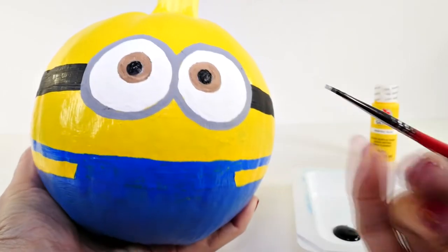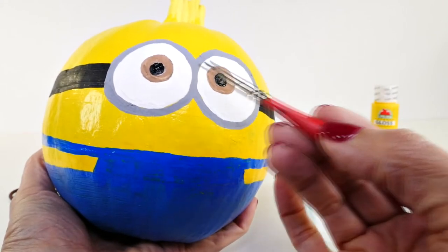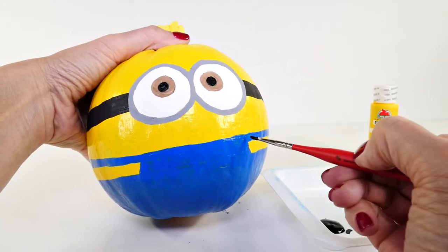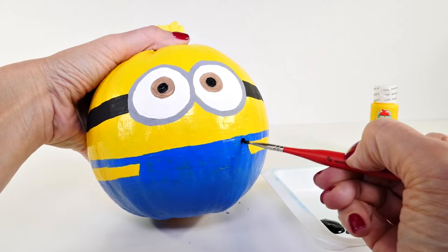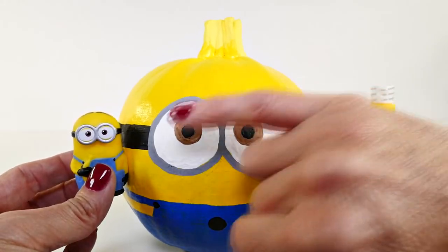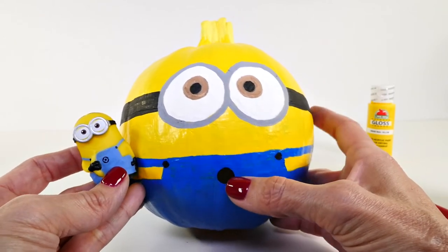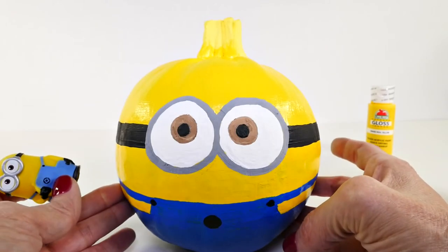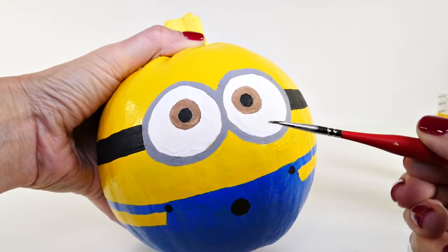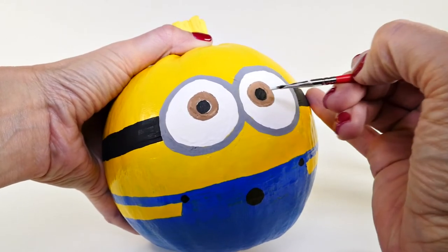All finished here — we're just going to put some details here and here, and then two little white dots and we're done. These are the little buttons, like the overall buttons. Just a couple of things left: we need to do two little white dots and then paint a little design in blue right here, and then we're finished. I take a little bit of white paint — just a teeny tiny bit — and put it on a brush that is for detailing.